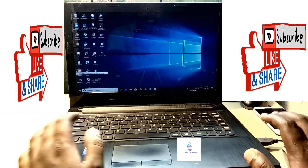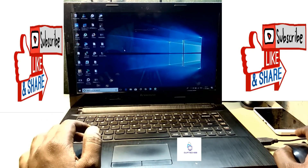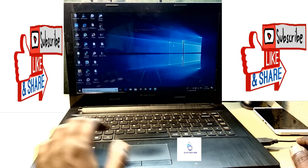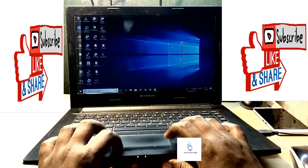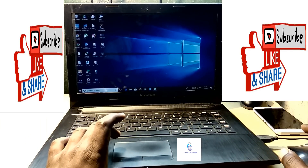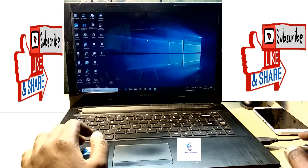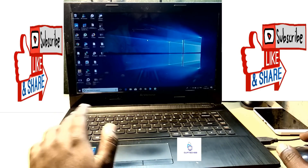Hey guys, welcome back. In this video I'm going to show you how to fix the touchpad not working problem. I have a USB mouse connected and it's working, but the touchpad and both its buttons are not working — completely unresponsive. With the external mouse, both right and left keys are working and the mouse pointer is also working. This is one of the most common problems for Lenovo laptops.